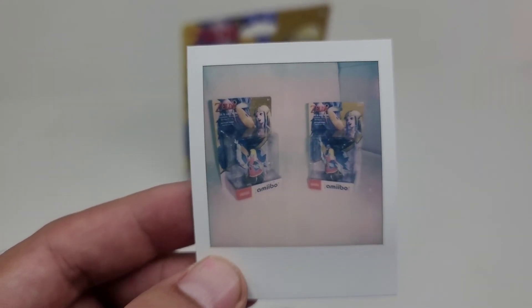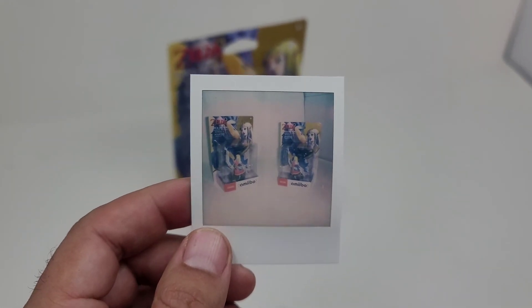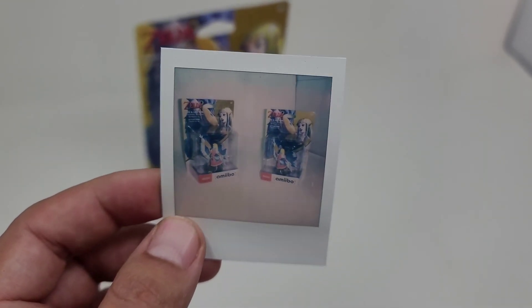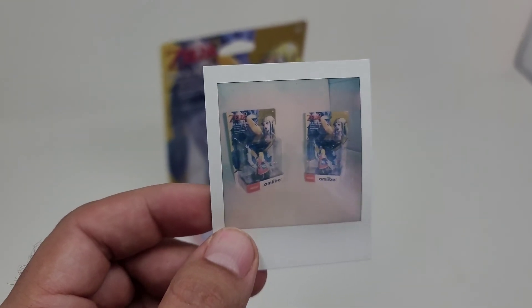This is the end result of your splitzer for the Polaroid Go camera. If you have any questions, just send me a message through YouTube or Instagram and I'd be happy to help. Just have fun with your Polaroid Go splitzer. Take care.